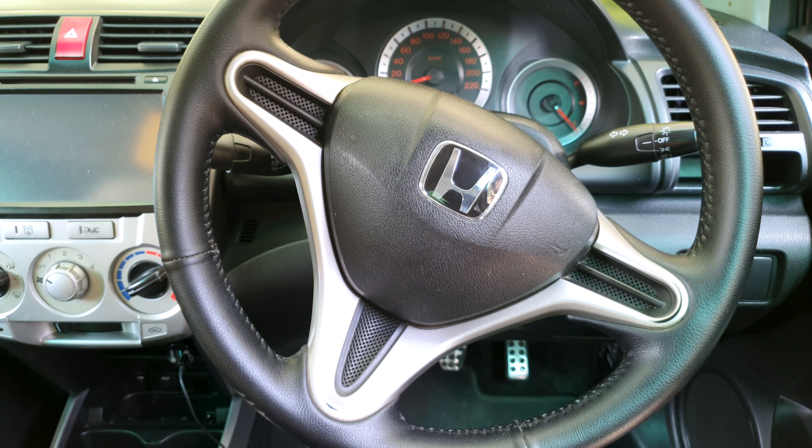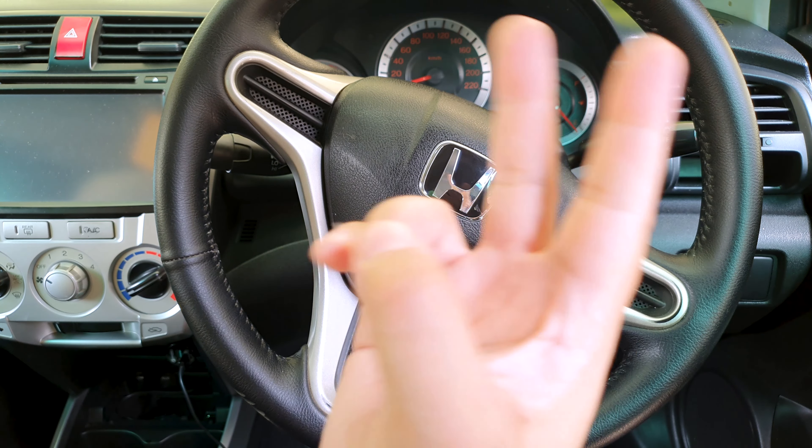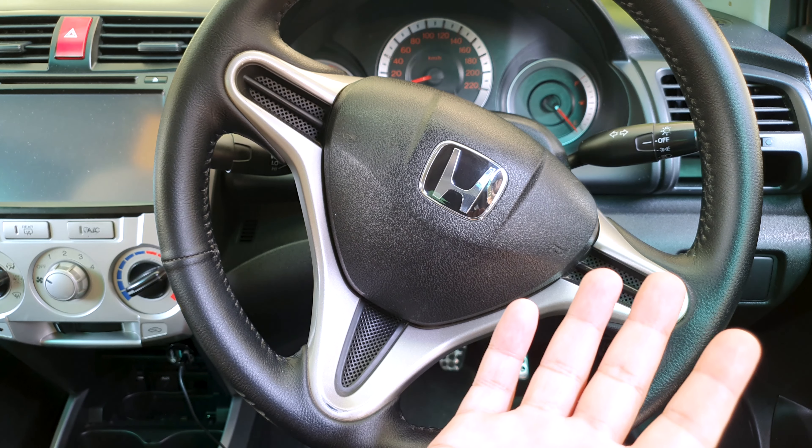Assuming you have working indicators, you won't use it for two main reasons. Number one, you can't be bothered. Number two, you really don't know how to use it.